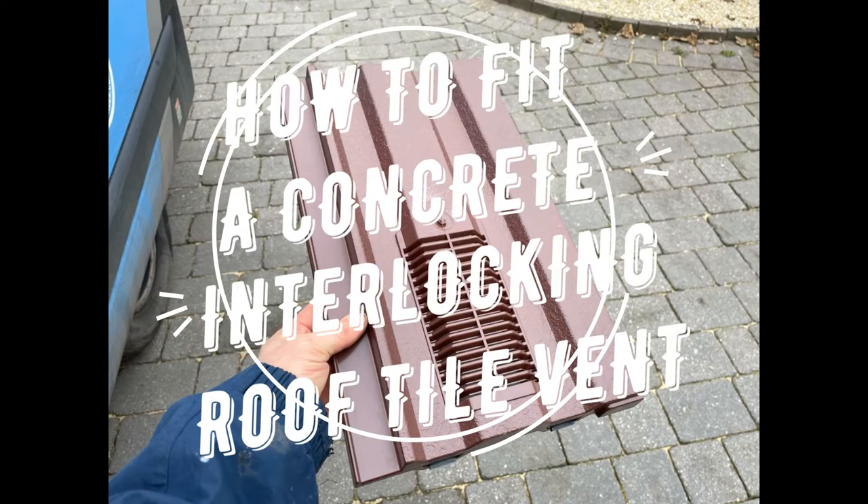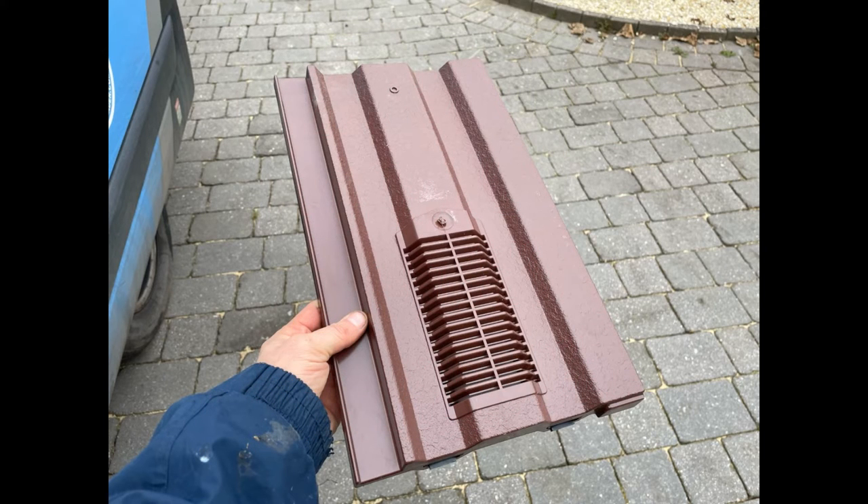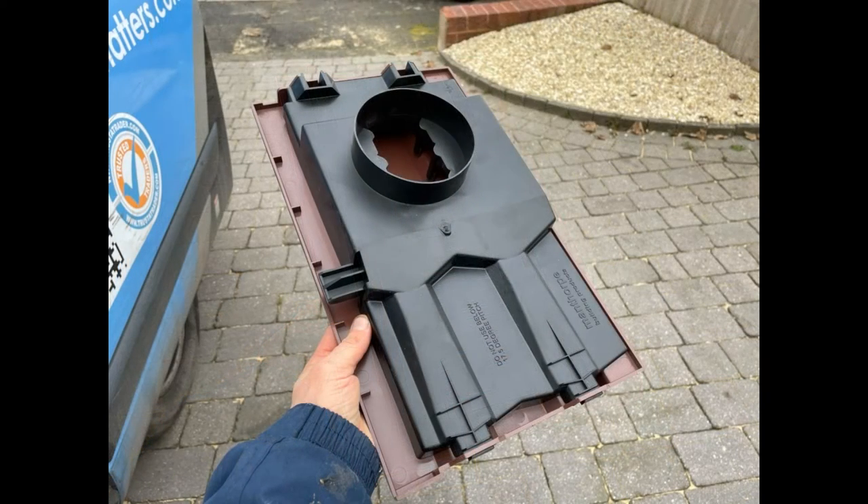Today I'm going to go over in a short video how to fit a roof tile vent. This is the kind of vent we're going to be going over today — it's a concrete interlocking tile vent.